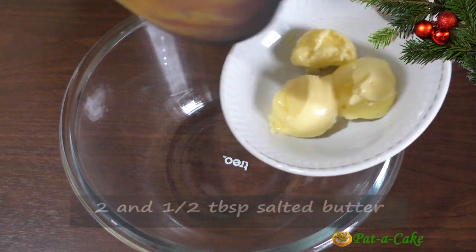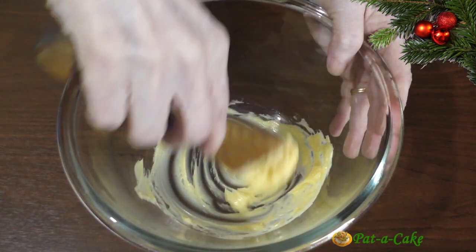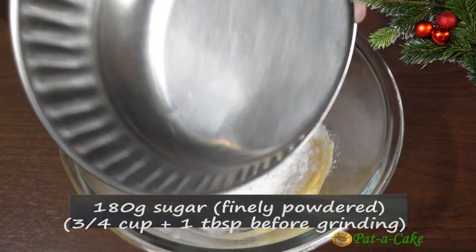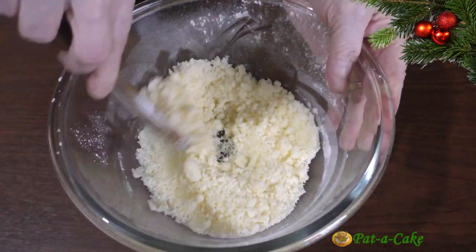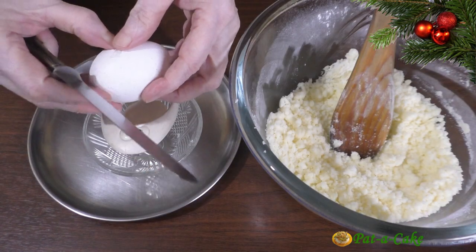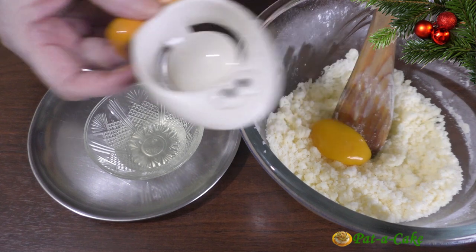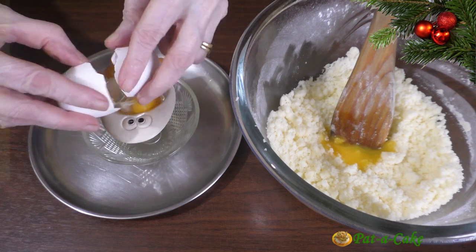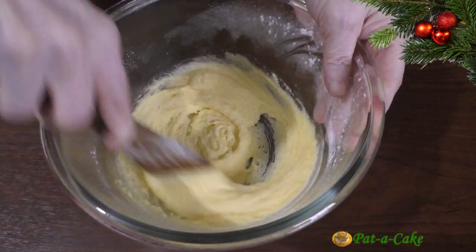We'll start by transferring 2.5 tablespoons of soft salted butter to a mixing bowl. Let's whip this with a wooden spoon. We'll now add 180 grams of finely ground sugar to it and mix the two. Next, we'll separate 2 egg yolks and add them to the butter and sugar. Let's whip the mix well.